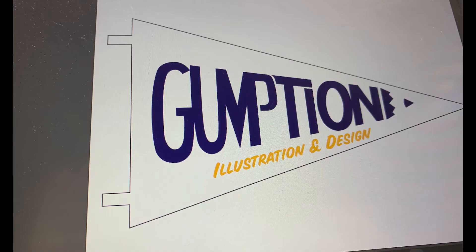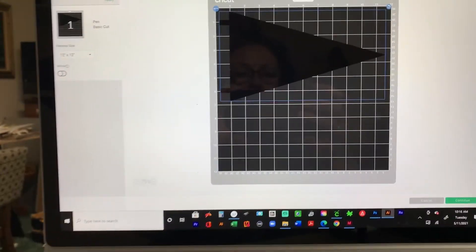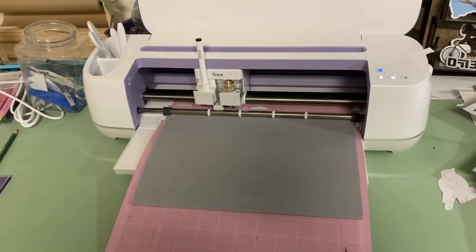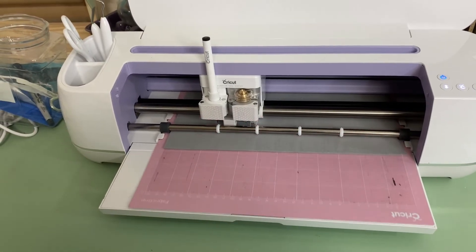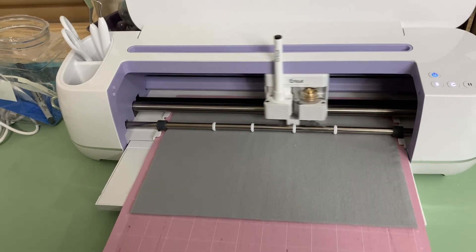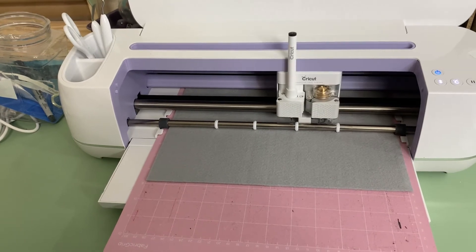I started this project in the computer. Here you can see the pennant as I've adjusted the typography — I'm using Illustrator for those of you who use it. I created two different layers for this project to work with my Cricut Maker, so the pennant shape and the typography were on different layers. With my Maker, I can draw with a pen, which I did for the lettering, and I have a fabric cutter that can cut the shape of the pennant.